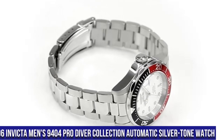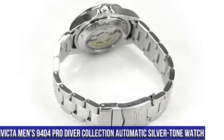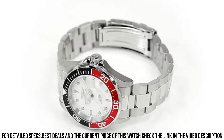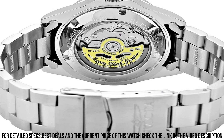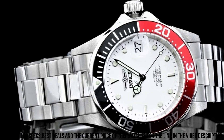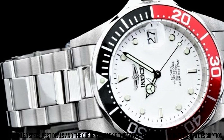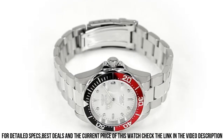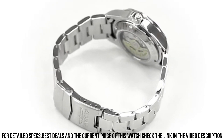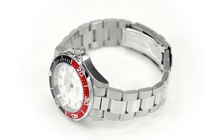Number 6: Invicta Men's 9404 Pro Diver Collection Automatic Silver-Tone Watch. Item shape: square. Dial window material: Mineral. Display type: Analog. Foldover clasp with safety. Case material: Stainless Steel. Case diameter: 40mm. Case thickness: 14mm. Band material: Stainless Steel. Band size: 205mm. Band width: 20mm. Band color: Silver. Dial color: White. Bezel material: Stainless Steel. Bezel function: Unidirectional. Calendar date. Water resistant depth: 660ft. Movement: Japanese Automatic. Item weight: 5.6 oz.